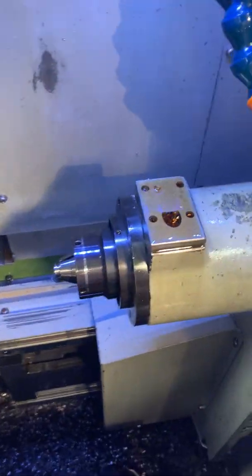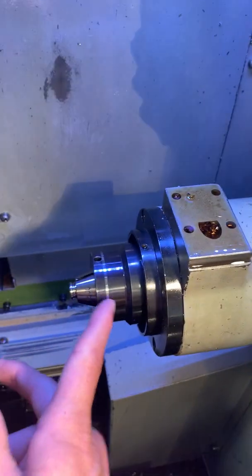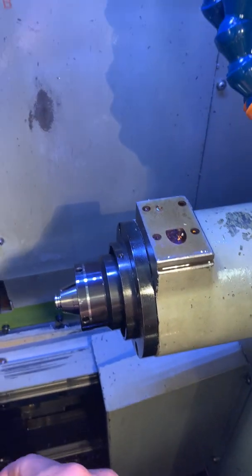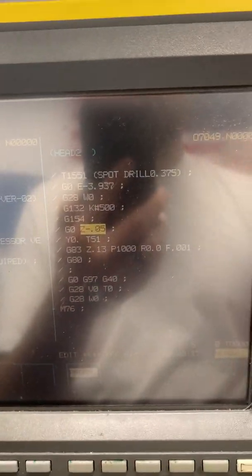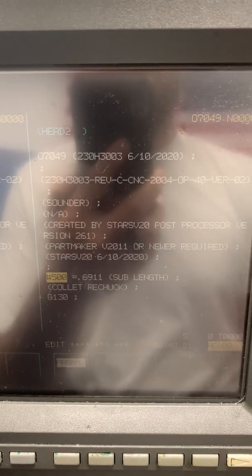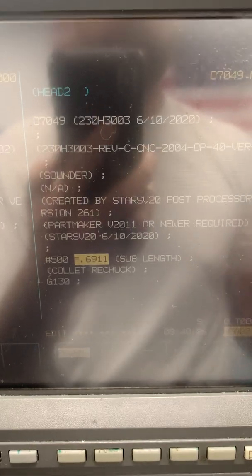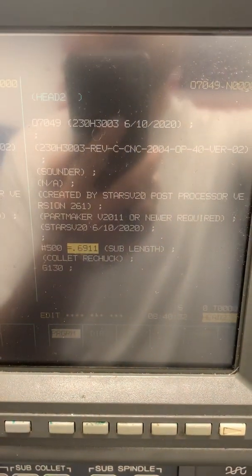So now, let's say I run another job — say it's just a screw and I have a flat nose collar, and I pick off the screw with only like 100 thousandths sticking out. Then I don't have to retouch off that drill. All I have to do in my next program is have pound 500 equal 100 thousandths, because that's going to be the length from the face of the cap to the end of the part. And I don't have to touch off any of those same tools that are already in the machine.